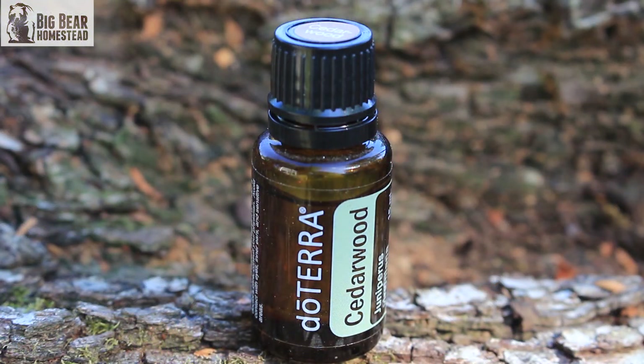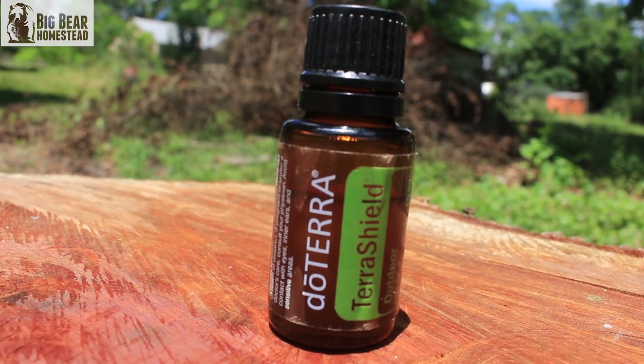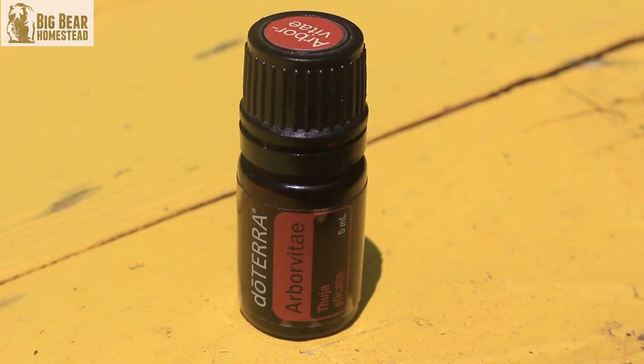The final thing with gardening is when you're out in the garden, you really don't want to get eaten up by flies or mosquitoes. The ones I use as my go-to are cedarwood, Terra Shield, and arbor vitae. Anything that smells kind of like dirt tends to work well.